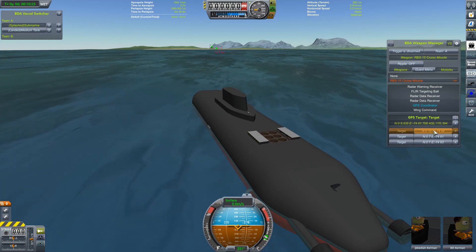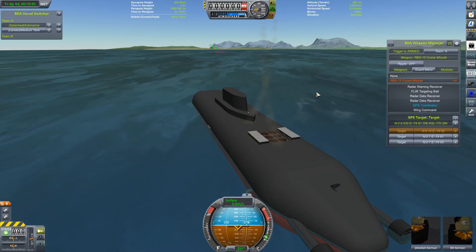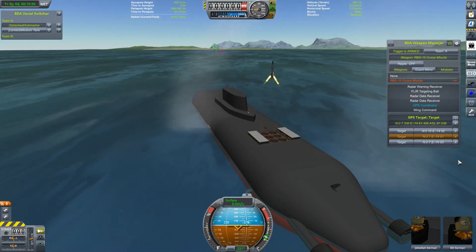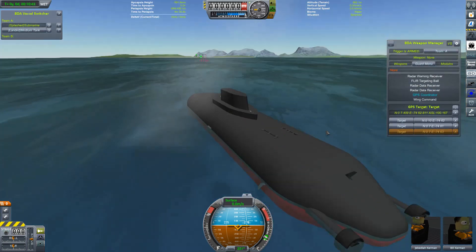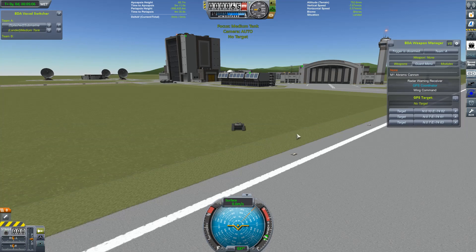We just select our target, make sure our trigger is armed — you are definitely going for that — and then we fire off our volley. And once those are all away, the missile doors close again, which I think is also a nice touch. I'm trying to see those missiles. Let's switch to the little medium tank, which is here observing a nice and above all intact KSC.